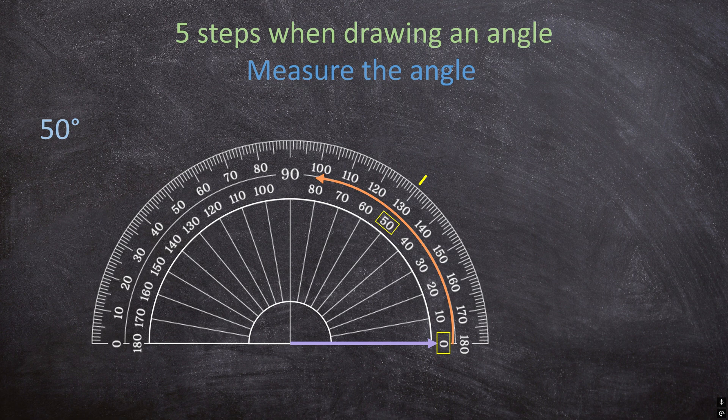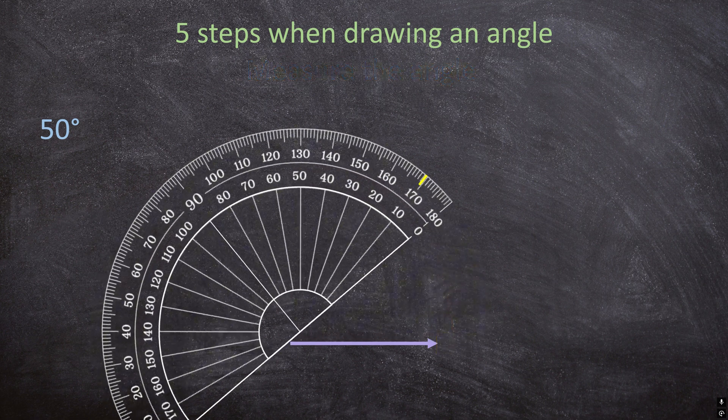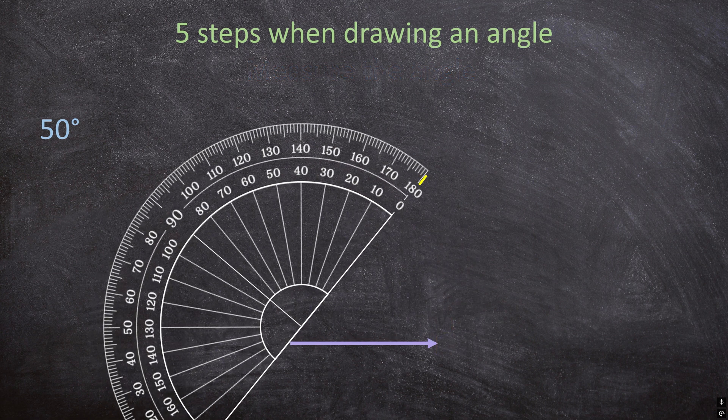Now we're going to move our protractor and use the straight edge to draw the second ray. Draw your second ray by lining up the beginning of your first ray to the neat mark you made, then draw your second ray.